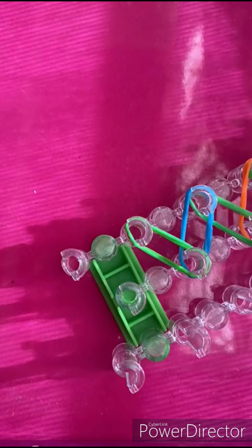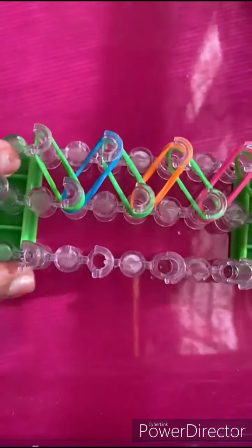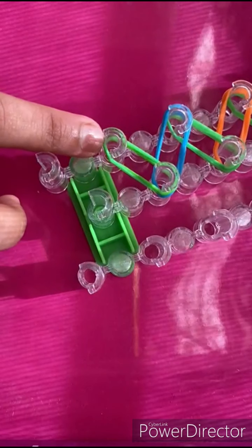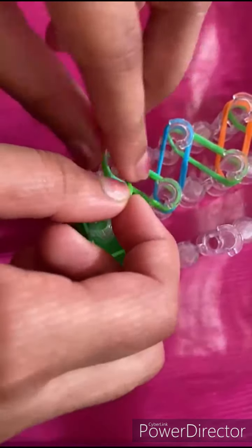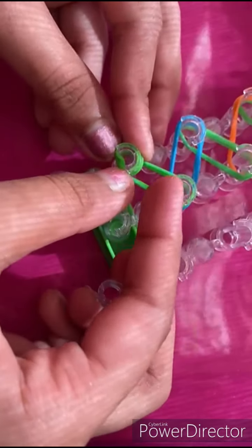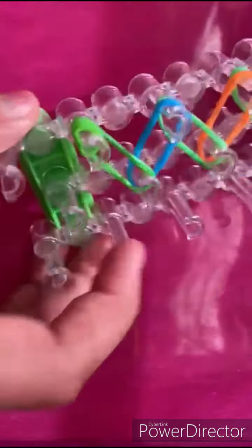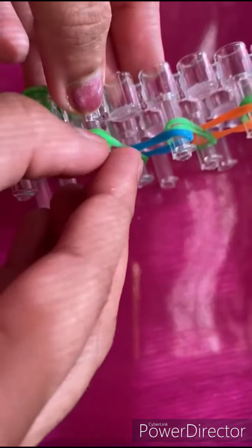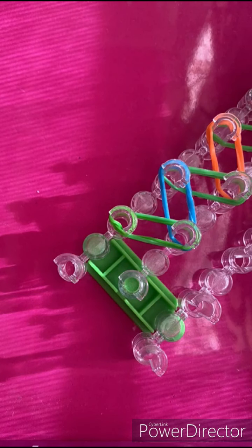I'm going to end my band placement here. Before we continue with the looming process, we are going to add a cap band on this last peg. I'll grab another green band and wrap it around three times like that. A cap band is just basically looping one band around one peg two or three times. Now we're going to start with the looming process.